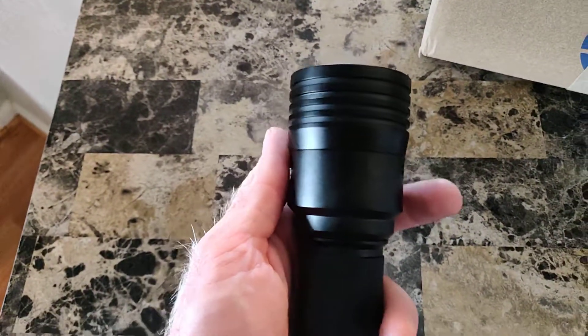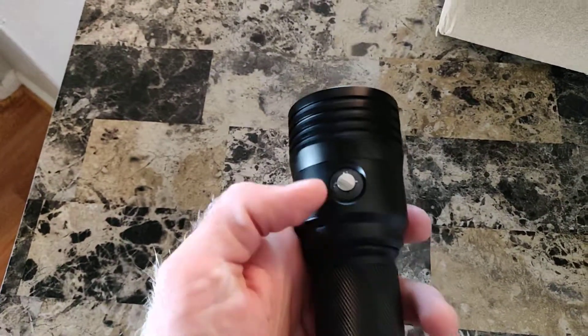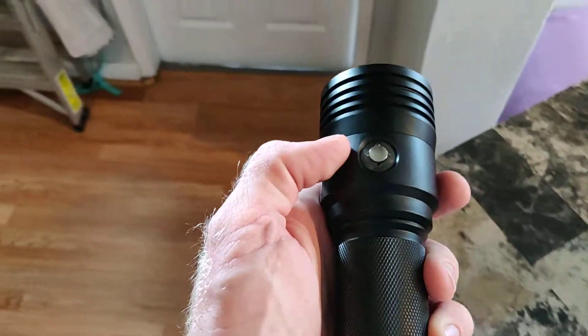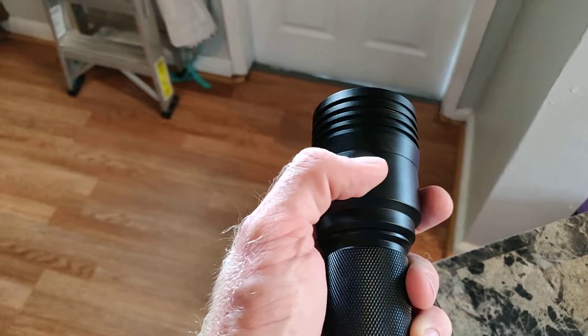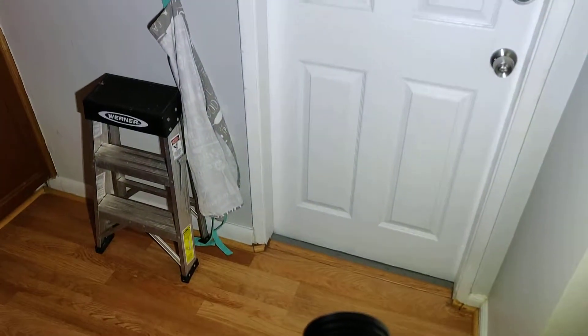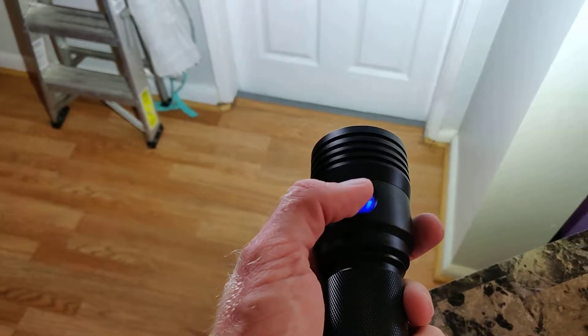Now with the battery inside and fully assembled, let's take a look at the performance. We'll start out first with the most basic maneuver, which is one click on the little controller knob here. Click — boom — that's 3,500 lumens right there. If you press it one more time, it turns it off.